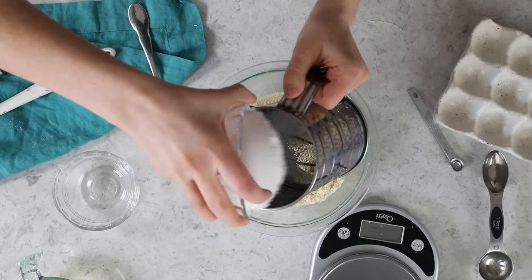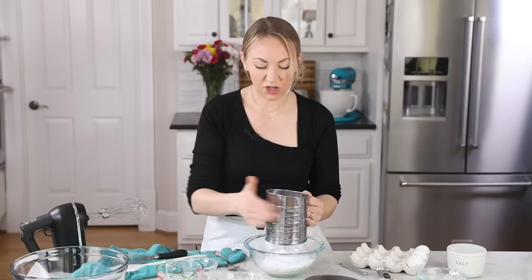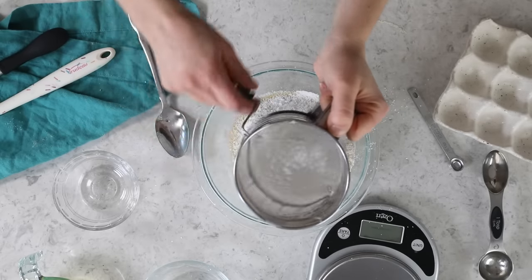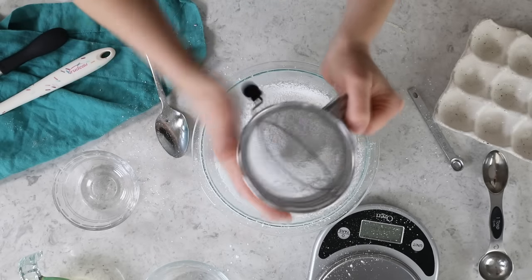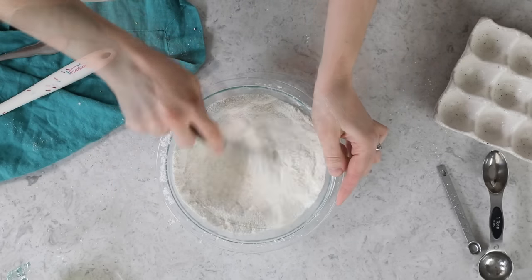Next, let's grab our powdered sugar. We're also going to sift this to get any clumps out. It also helps aerate the materials a little bit, which is going to help them combine nicely into your meringue. Powdered sugar likes to sit on the side, so I'll just smack it around a little bit. Now just whisk everything together until these two are nicely combined.